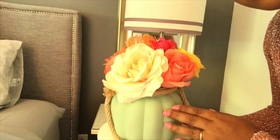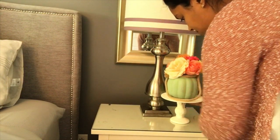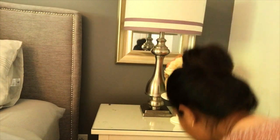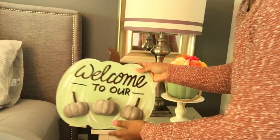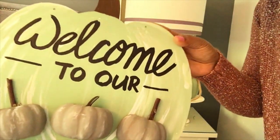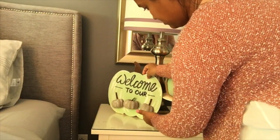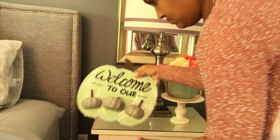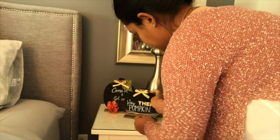I wanted to add some fall touches to the side tables using some DIY projects I did on my channel — you'll find links in the description below. This plump pumpkin flower arrangement I made using a pumpkin shape from Dollarama. This pumpkin sign is also a DIY project I did using Dollar Tree items. Here I decided to switch to these blush pumpkins that I also did as a DIY project — I think the color mixture looks perfect there.